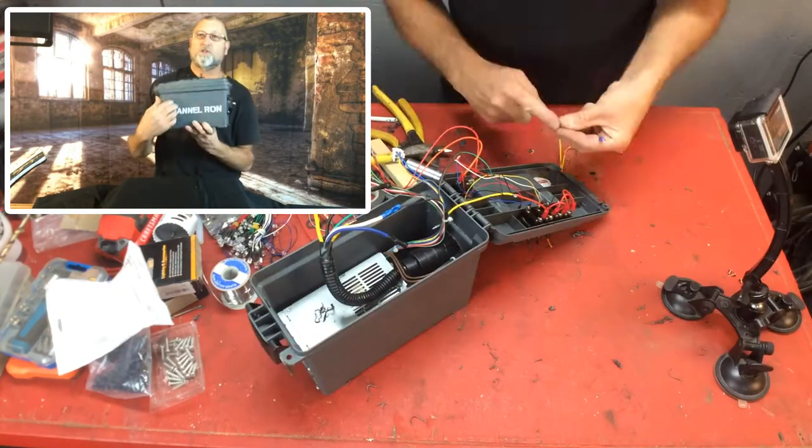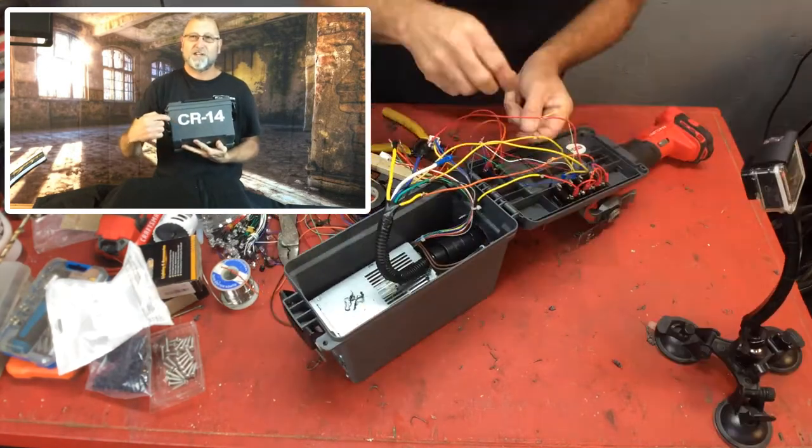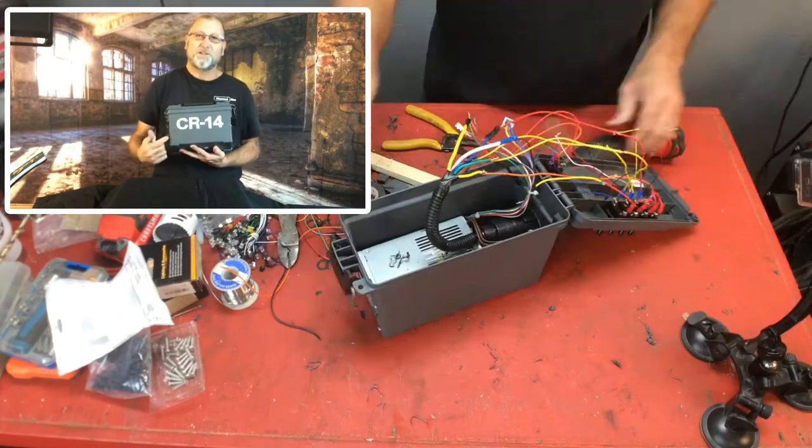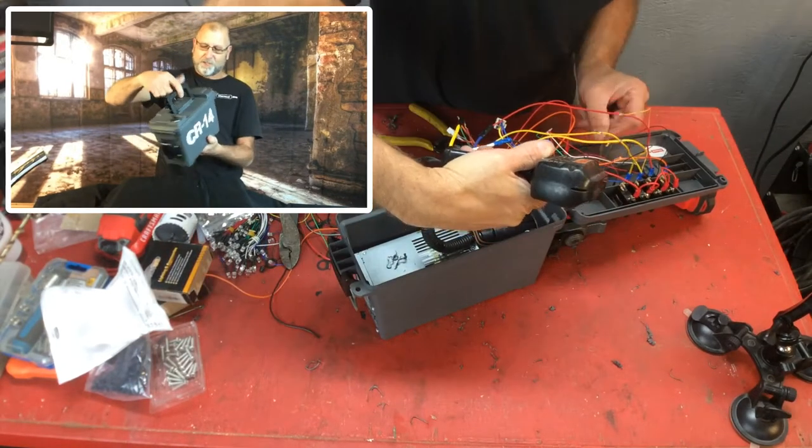Not a whole lot to this — obviously there's the Chateron stencil that I made. CR basically stands for Chateron-14, which is when my channel was created. That's why I wanted to put it on there, just to jazz it up a little bit.